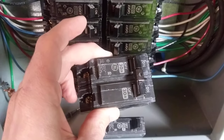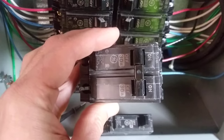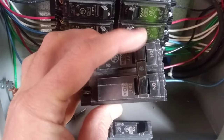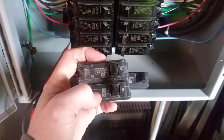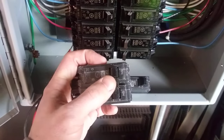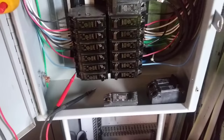For instance, we have a two-pole breaker — that means it's a 220-volt breaker. See, it's not all the way in the on position; it's actually in the tripped position. To reset a tripped breaker, you have to pull the breaker into the off position first, and once you lock it in the off position, you'll be able to reset it and turn it back on.